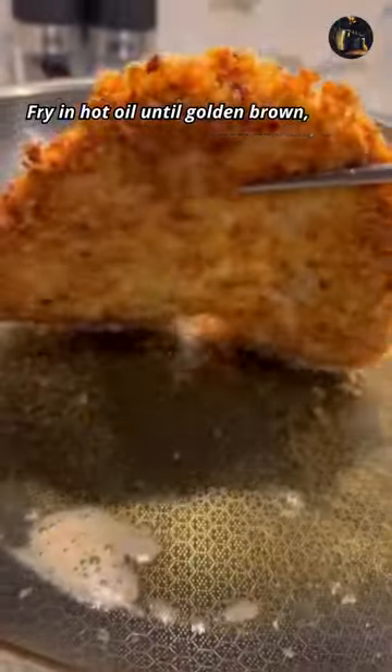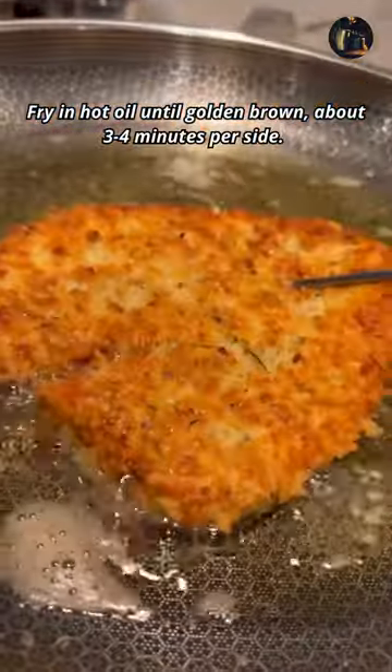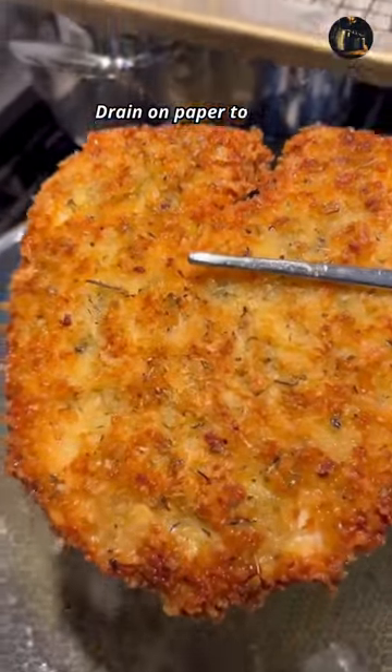Fry in hot oil until golden brown, about 3-4 minutes per side. Drain on paper towels.